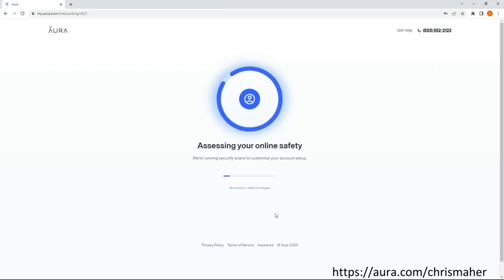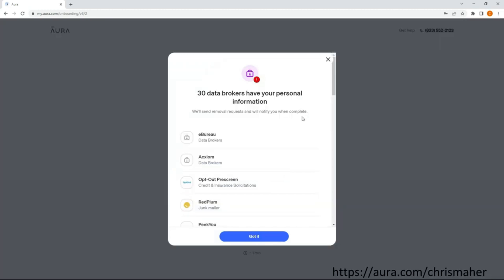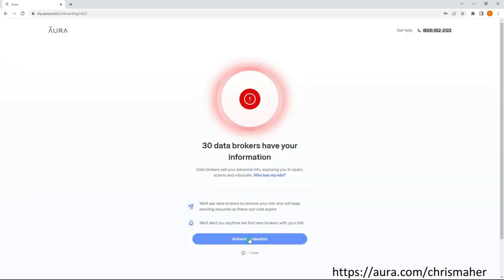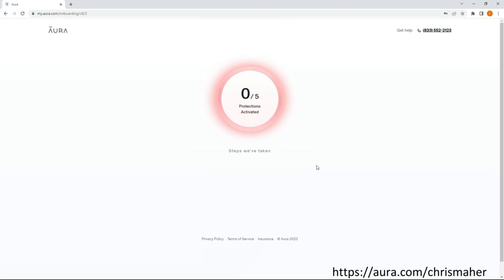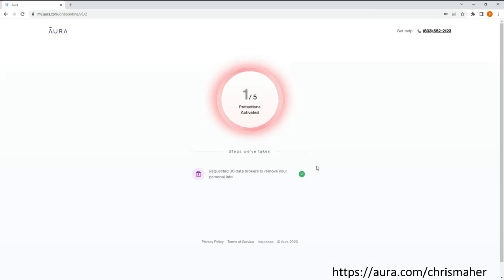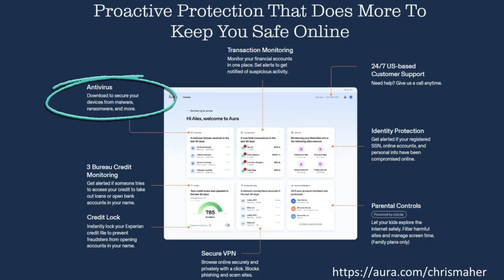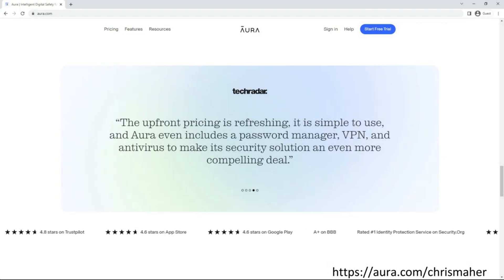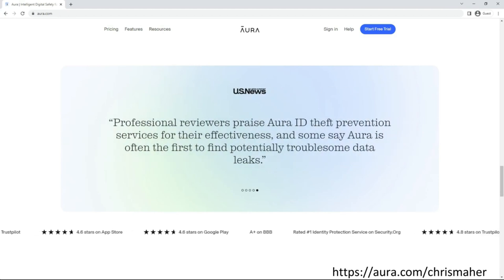I want to thank the sponsor of today's video, Aura. During their setup process, one of the many things they do is scan the internet for data brokers that have your personal information. These data brokers make a fortune selling your information to spammers, scammers, and other entities. Aura was able to find 30 such instances of my personal information being in the hands of these companies, and with one click, Aura sends out a notice to have my information removed, which they are legally required to do when asked. Their all-in-one platform offers antivirus protection, credit monitoring, credit lock, financial transaction alerts, secure VPN, identity protection, parental controls, 24/7 US-based customer service, and much more. I'll leave a link in the description for you to start your own free 14-day trial.